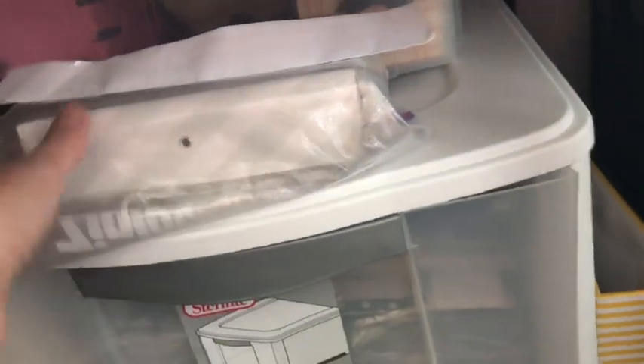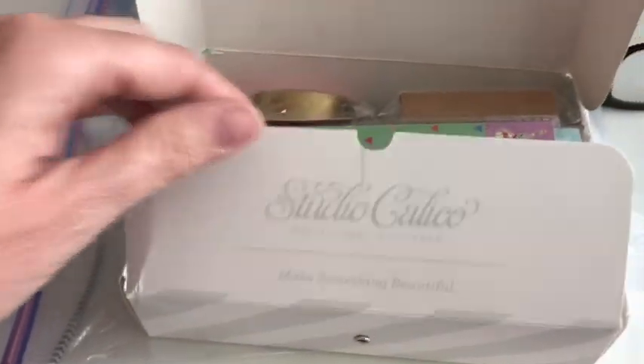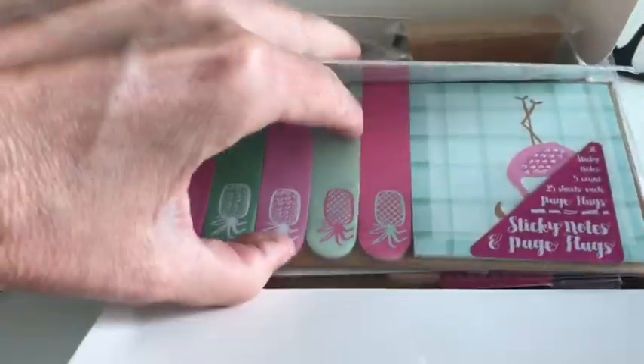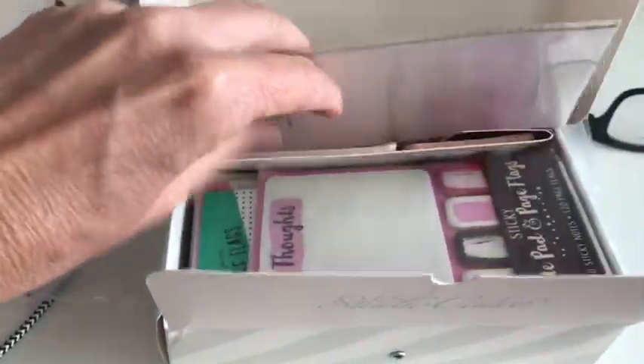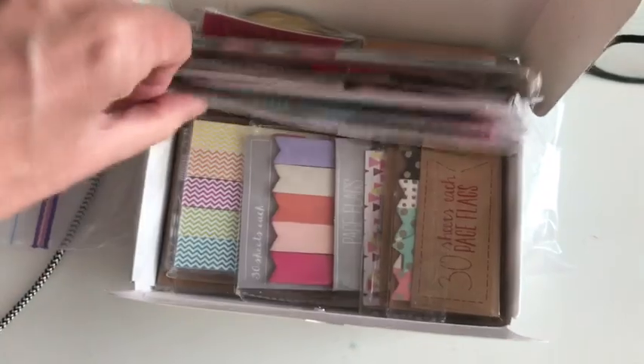And up here is all the original Target dollar spot page flags and washi tape. You guys remember these - they were such a hot commodity.